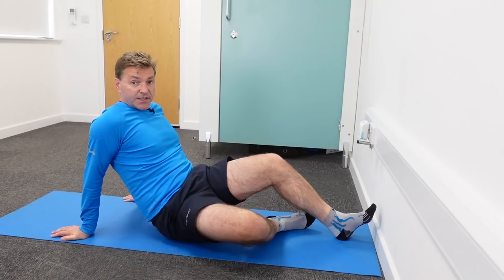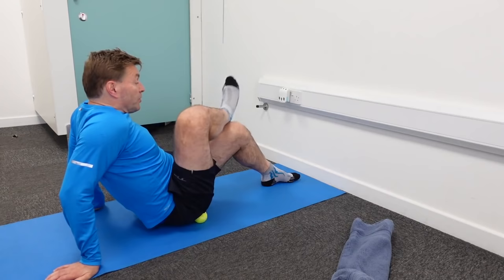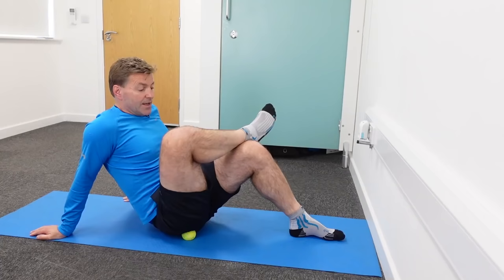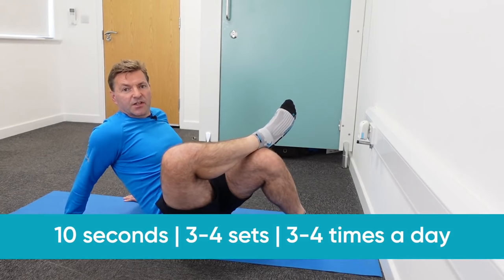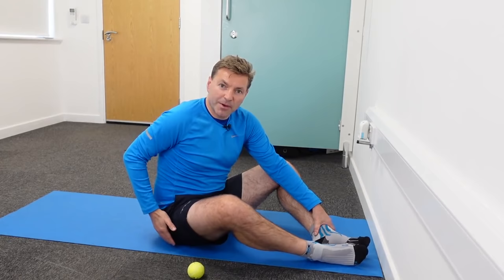For an even more intense self-massage, place your right ankle on top of your left knee, push yourself up, find the spot, and perform the self-massage. Do this for 10 to 15 seconds, three to four repetitions. Don't make it too intense, and you can do this multiple times a day. This will really help alleviate the tension in your piriformis and relieve piriformis syndrome symptoms in your back, hip, and leg.